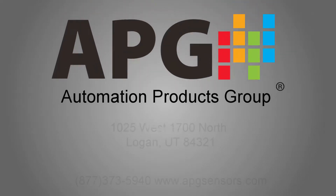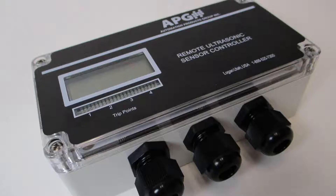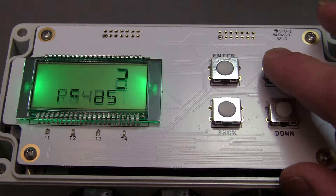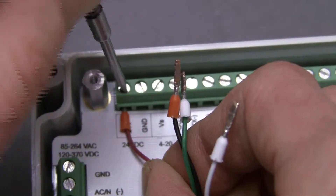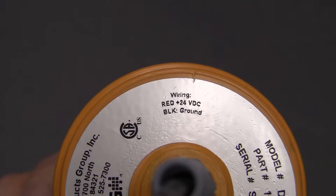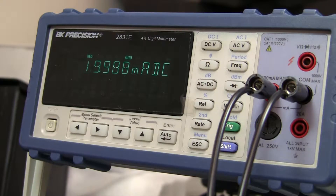Thank you for choosing Automation Product Group's DCR-1006A for your sensor control and monitoring. The DCR-1006A is the best choice for simple on-site level monitoring and also connects to APG's Taint Cloud for remote online communication. Many options and configurations are available to customize settings for your unique application. In this video, we will demonstrate how to set up a DCR-1006A for common applications using RS-485 and DST sensors, AC and DC power, and analog output with alarms.